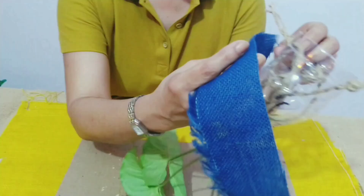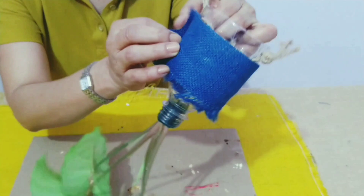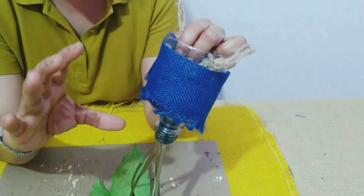I will be using a burlap piece to wrap around the bottle using a hot glue gun. You can use any fabric of your choice — you can use an old jean pant piece or anything that is available to you.